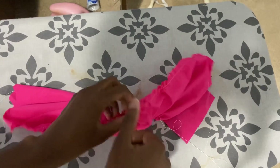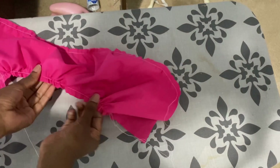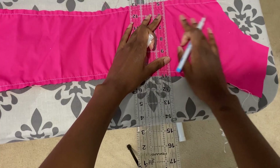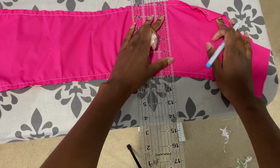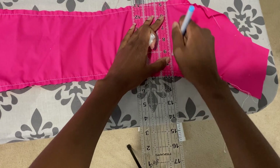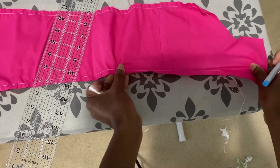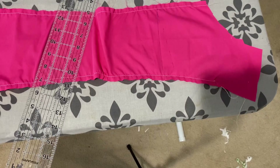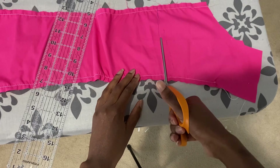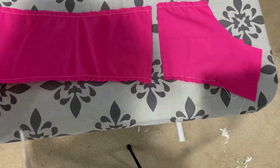Now release all your gathers and redraw a line where you put those guide marks when it was on your dress form. Make a rough straight line very close to the one you marked on the dress form — it's not going to be exact because it was gathered. Draw as close to a straight line as possible, then cut that in half, and also place another cut down the center front.